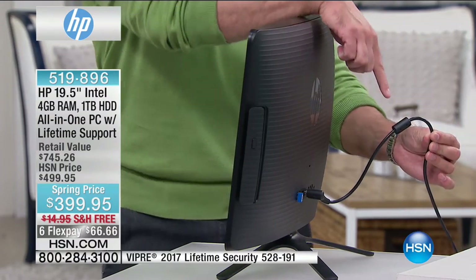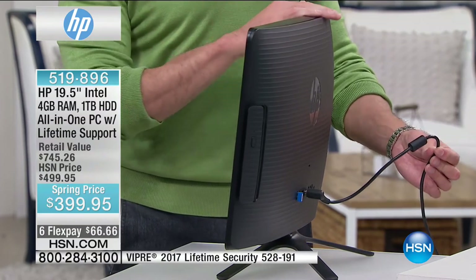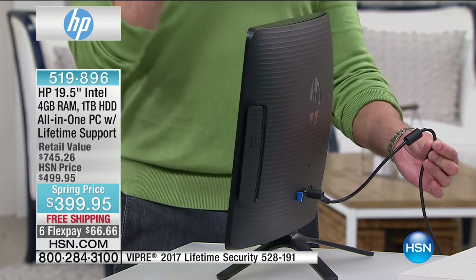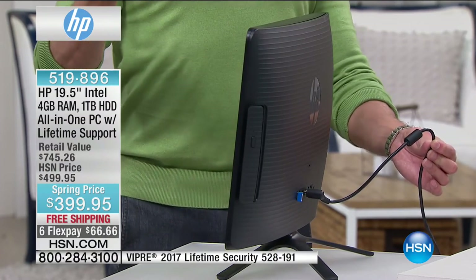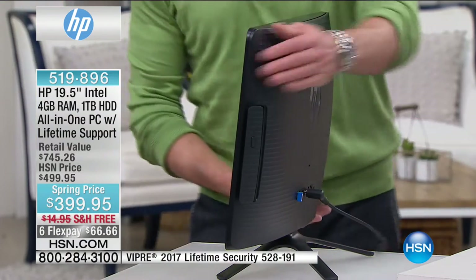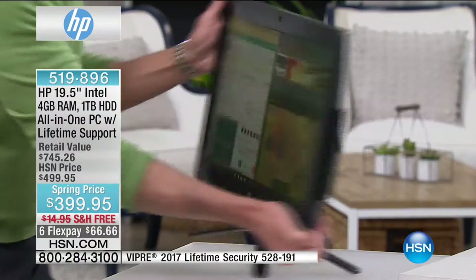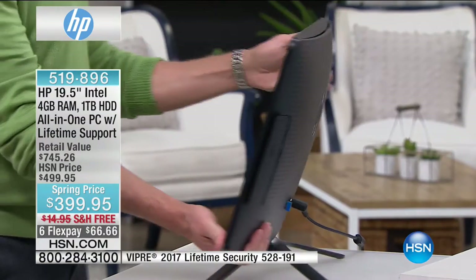We're going to spring forward here in a couple days, so it really is time for the weather to warm up. If you want to be in a spot in the house that gets more sun in the spring, or on your screened-in porch, or anywhere — this is a computer that doesn't have to be the same place all the time. My all-in-one computer — I show you that little angle because I leave it on my...